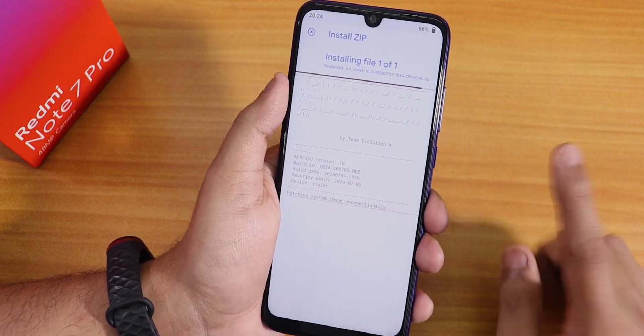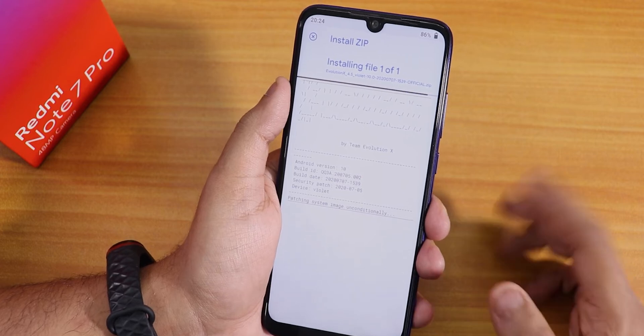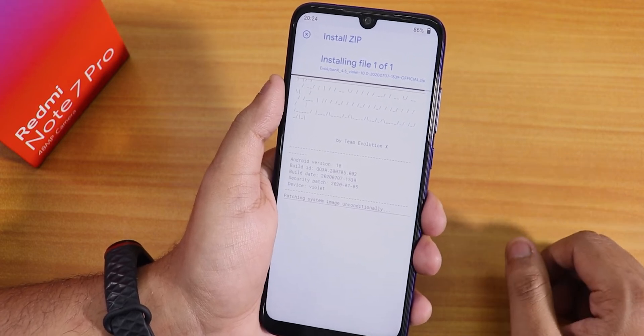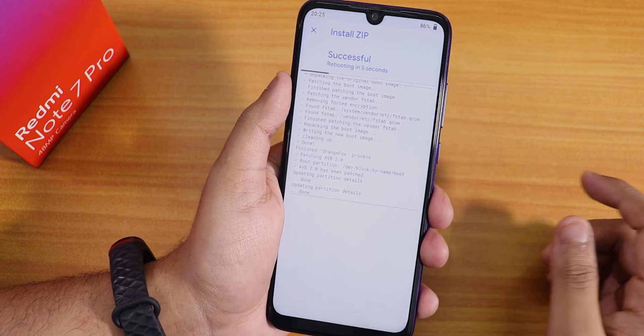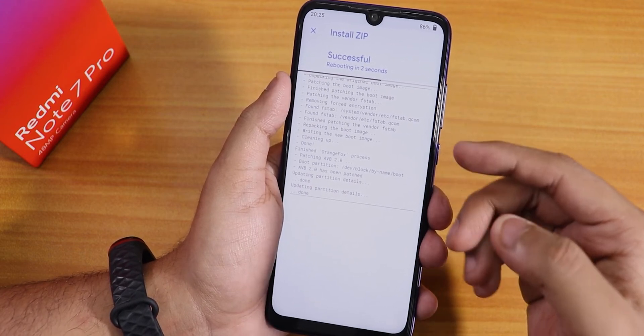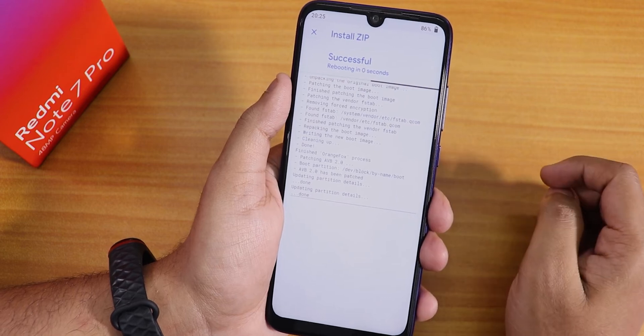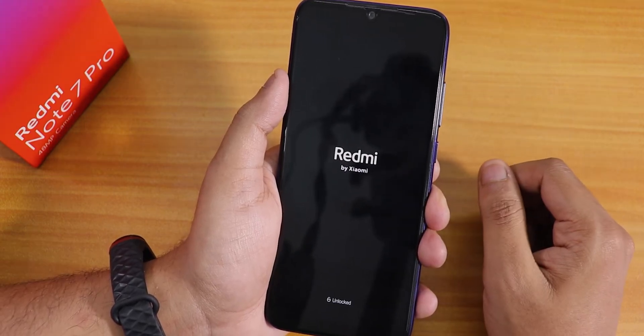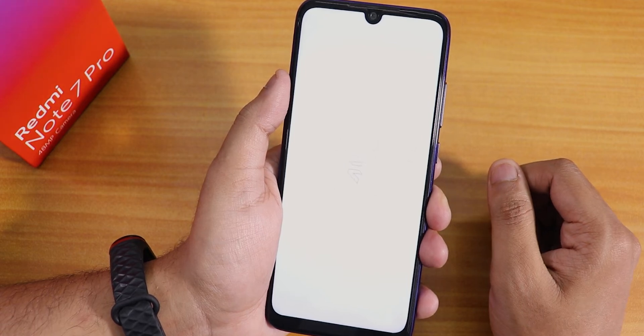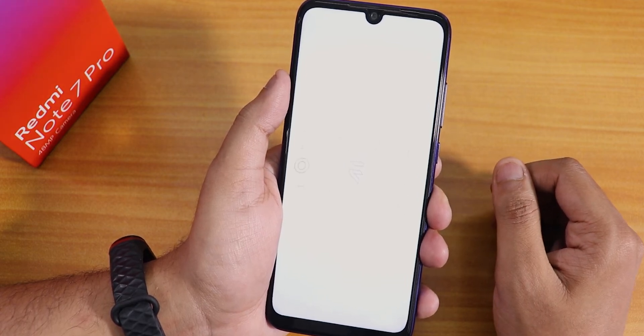It's not showing any errors because I was already on the latest firmware. This build does include GApps, so I don't need to flash GApps separately. Evolution X version 4.5, or any other Evolution X version for that matter, does not need a separate GApps package. My storage was already decrypted and as you can see it is booting into the system — the Redmi logo is showing. We have pretty much successfully flashed Evolution X version 4.5 on the Redmi Note 7 Pro.